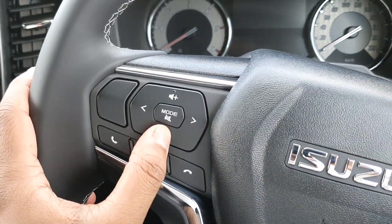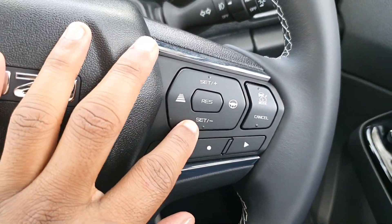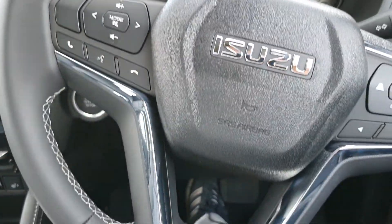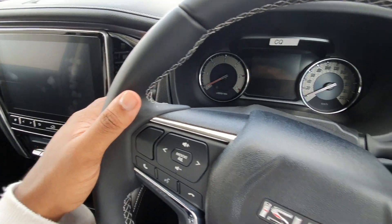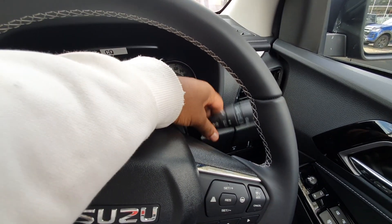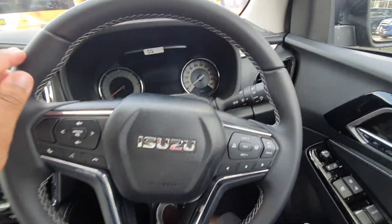The buttons feel pretty solid. You can see you've got your cruise control settings on the right side. On the left side you can see all your additional buttons and your volume controls. Over here you've got your wiper controls, and towards the right you've got your headlight and indicator controls. The build quality feels pretty nice. And these are all built in Thailand, in case you're wondering.